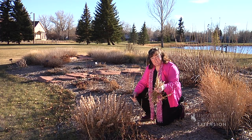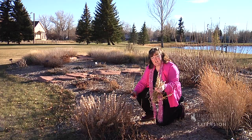This is Donna Quinn for the University of Wyoming Extension. You're watching From the Ground Up.